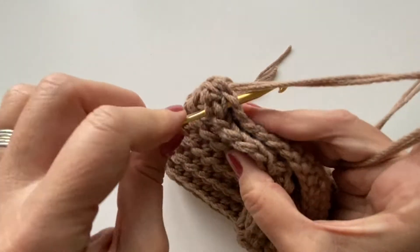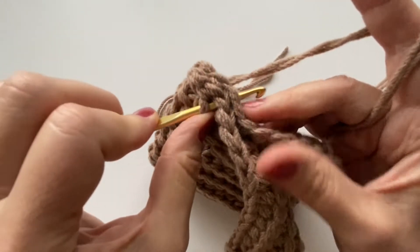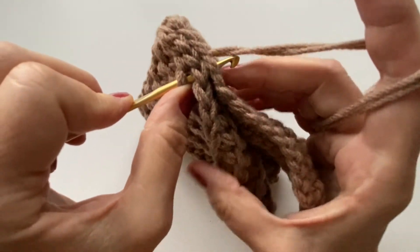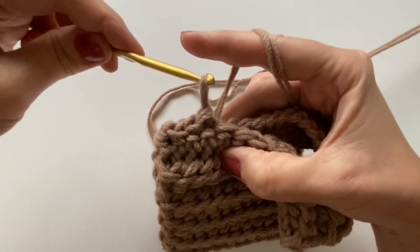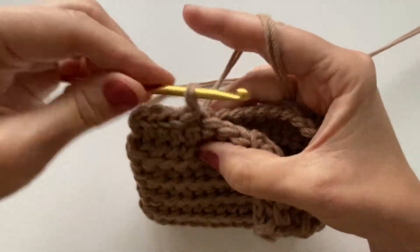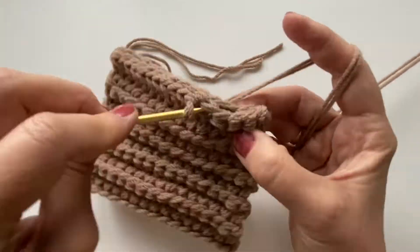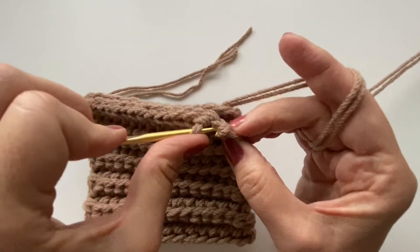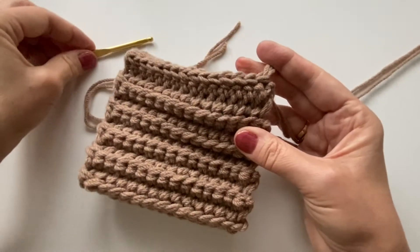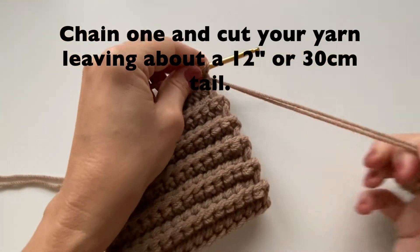Then we can continue down — going through the one on the other side and pulling all the way through. Continue down the side. Once you've reached the end you'll see that it's got a little bump — this is going to be the inside of our pumpkin. At the end we'll just chain one and cut our yarn, again leaving about 12 inches.